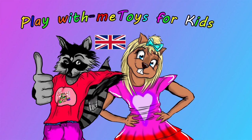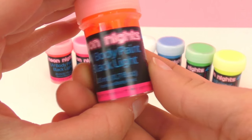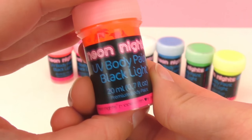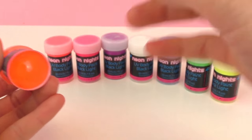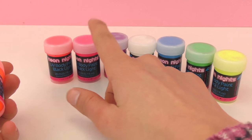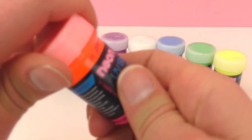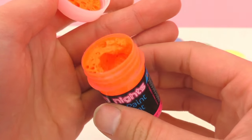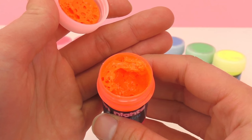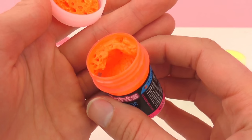Hello and welcome to Play With Me Toys for Kids. Today I have these really fun paints — this is Neon Nights UV body paint and it's for blacklight. For those of you who don't know what blacklight is, it's a very fun violet colored light, and I'll show you in a second. I have here eight different colors, each with 20 grams of paint, and as you can see they're pretty funky looking, very neon, and they're going to glow in the blacklight.